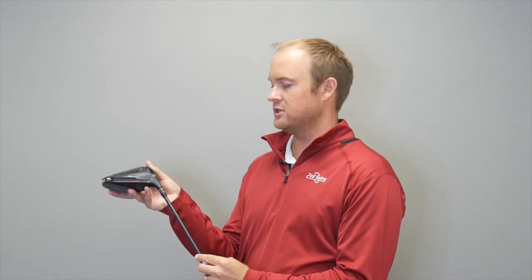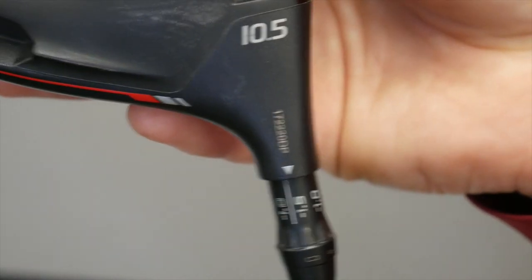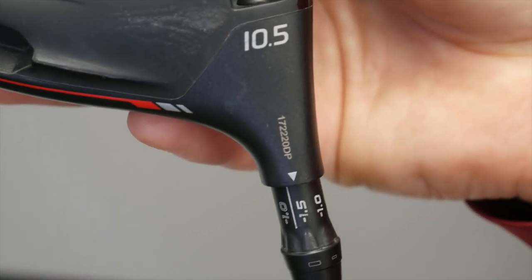Important to note: when I go up in loft, the spin rate can also go up. If I go down in loft, the spin rate is most likely going to go down along with the trajectory.